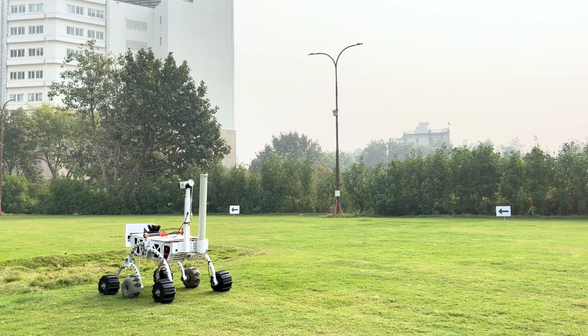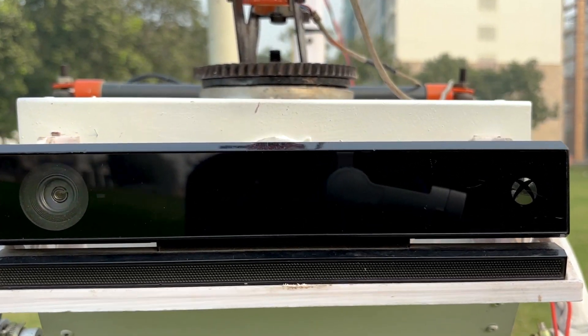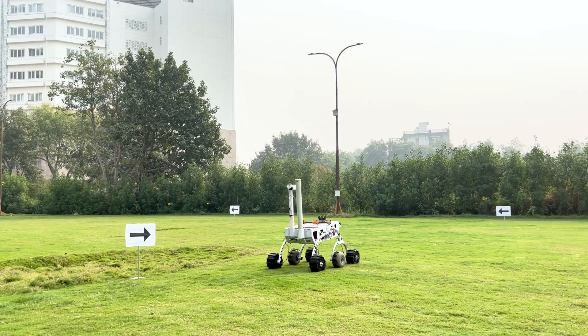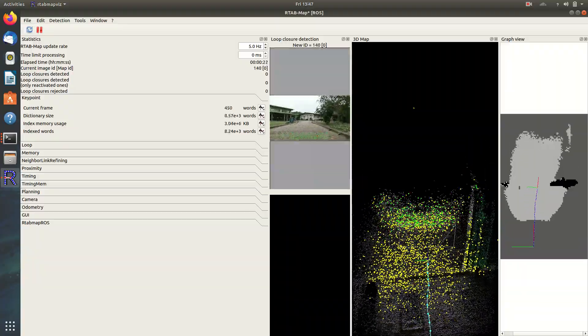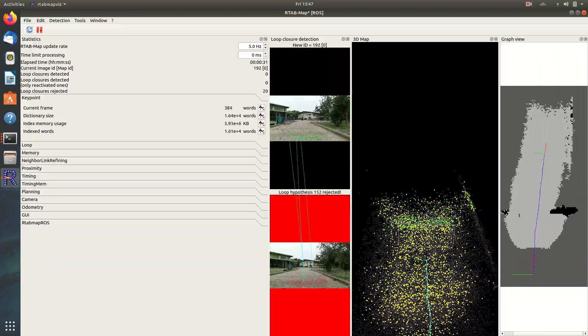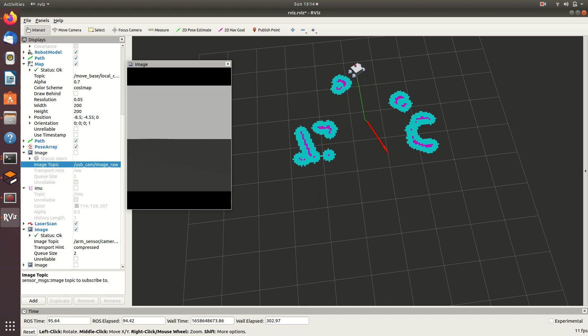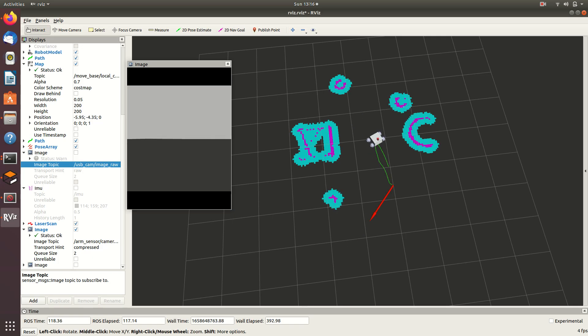A 2D RP LiDAR scans the environment to detect obstacles, while a Microsoft Kinect V2 generates a 3D point cloud, helping the rover model complex terrain with high detail. For global positioning, the rover uses a U-Blox NEO M8N GPS, providing latitude, longitude, and altitude data. To refine its location further, especially in GPS-limited areas, AMCL — a probabilistic localization technique that integrates LiDAR, odometry, and IMU data — is used for sub-meter accuracy. An IMU, the BNO-055, tracks the rover's orientation and acceleration, aiding in maintaining stability and accurate motion control.